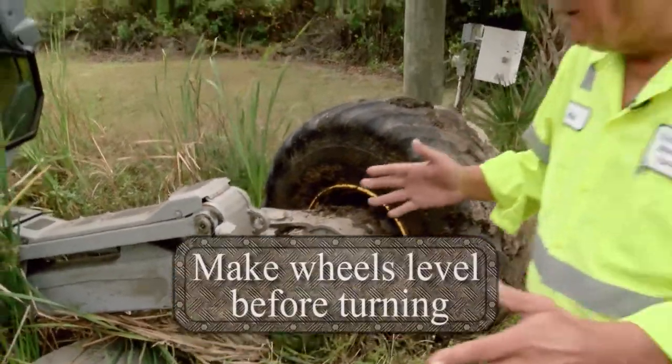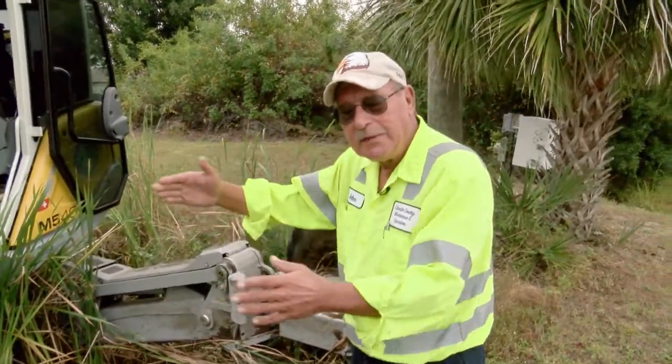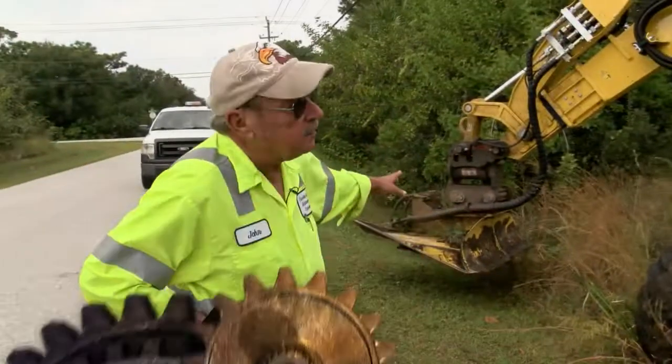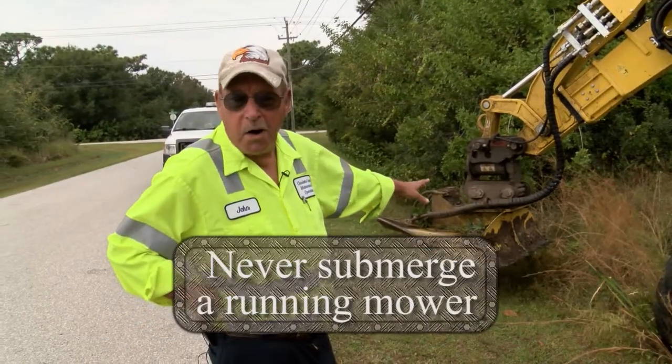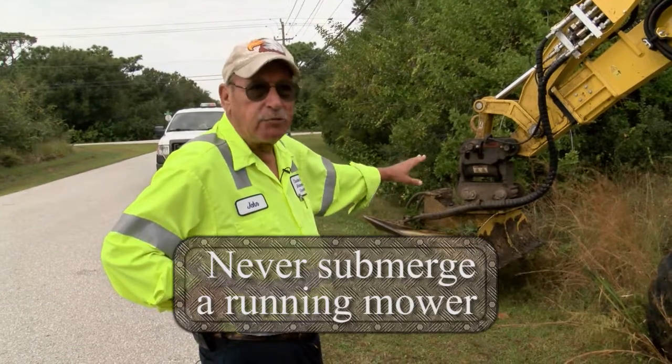You have to make sure that you have all four wheels on the ground at the same time. If you don't, when you go to turn around it's very easy to tip the machine over.